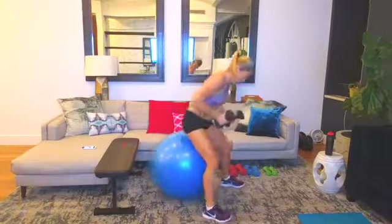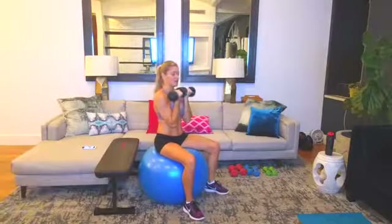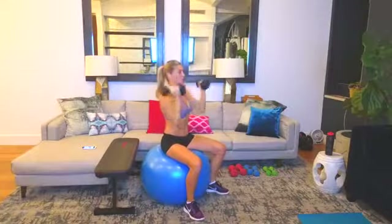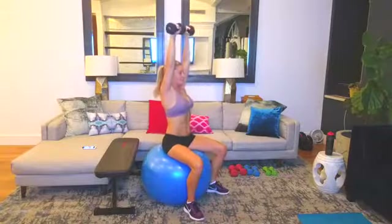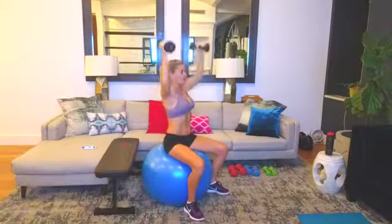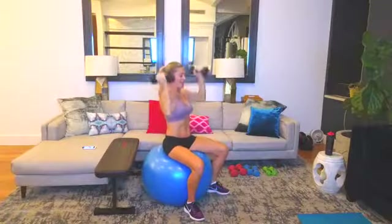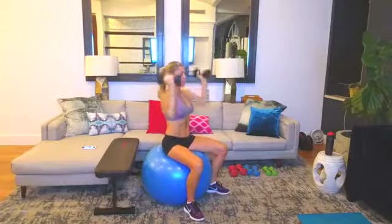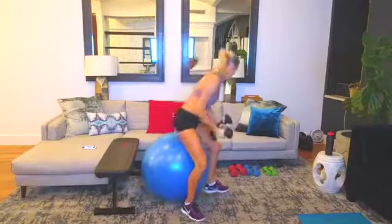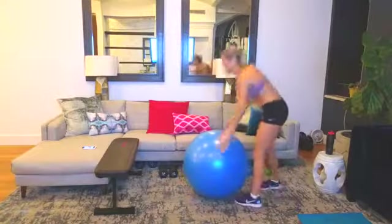I'm going to go with my 10-pound weights for shoulder presses. You cannot go as heavy in shoulder presses as in chest presses. Palms are facing you — rotate up, keep that core tight on the ball. This is a slow and controlled movement; the weights are not flinging. I have five more and these are getting really heavy. There you go. Put the ball away so you don't trip on it.